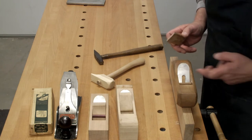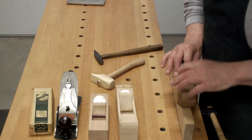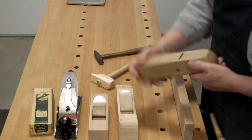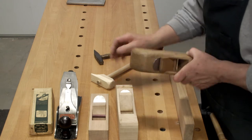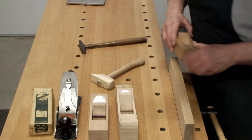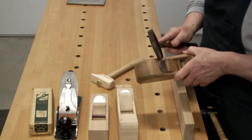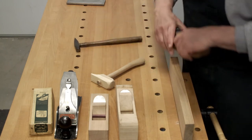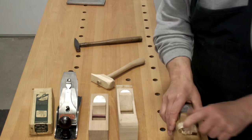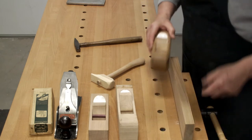How I put the blade back in is I set it in there. I position it with my finger square on the wood. Press that down. Take a look. I'm just about there. That's all you need to get started in hand planing.